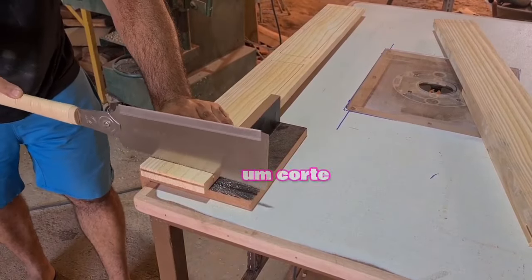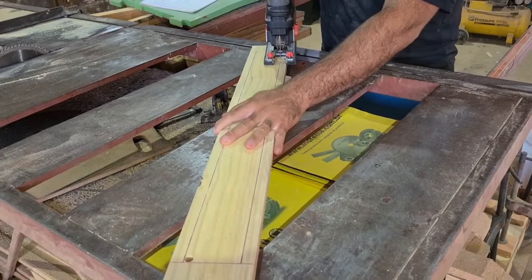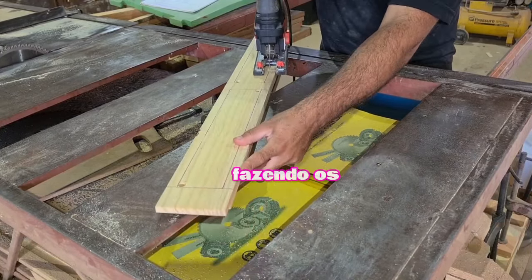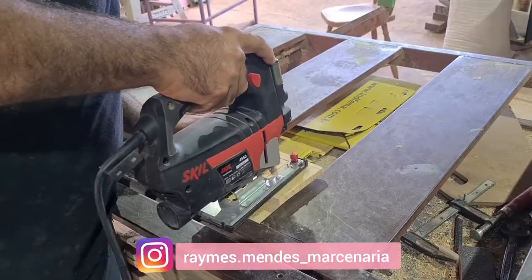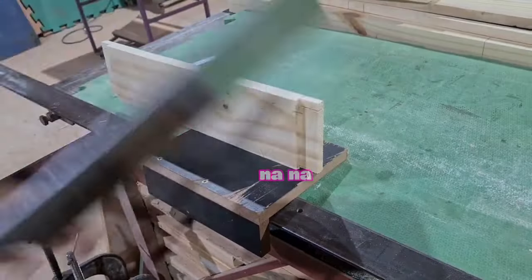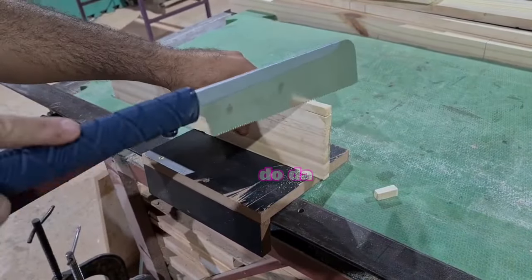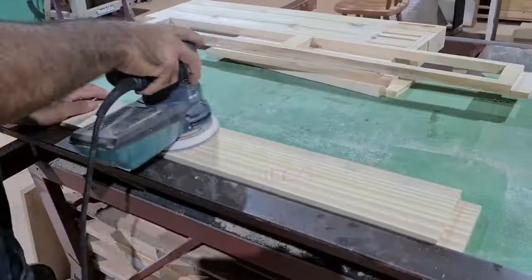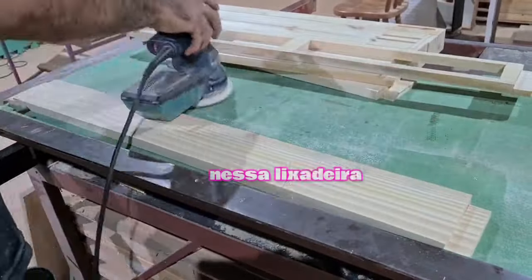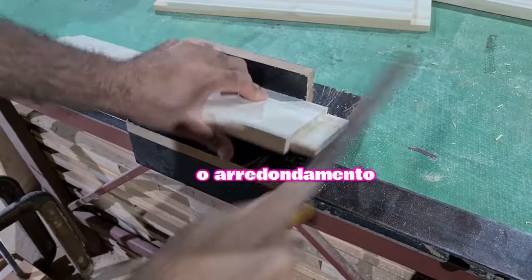Now I'm going to cut with this Japanese serrate (serrote) to finish the hole. This scrivania will have two drawers (gavetas), so I'm cutting the opening in the front where the two gavetas will be. I already made the hole with the jigsaw (tico-tico), and now I'm going to cut the middle part of the opening to finish it.